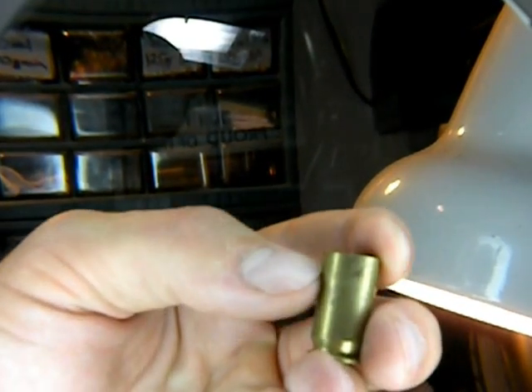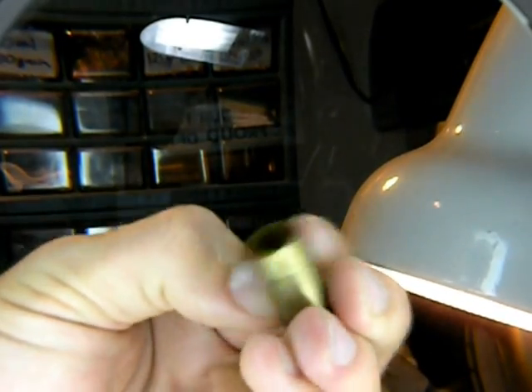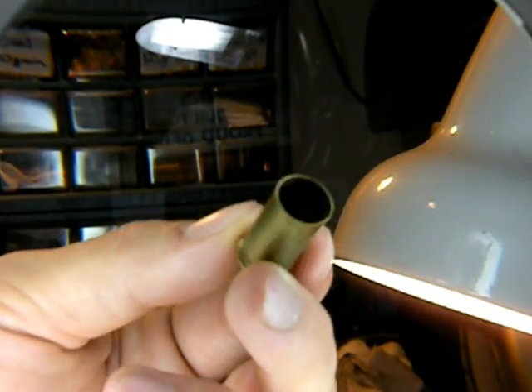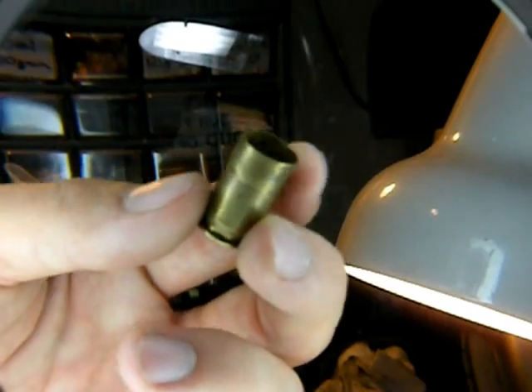Here's a .45 ACP which has also been shot too much — it has a weak neck. If you'll notice, when I run my thumb over it, it actually has a big bulge right there on the side where the expander ball pushed down into it, and one side was stronger than the other because it's been weakened from shooting. So you don't need to shoot that one anymore.